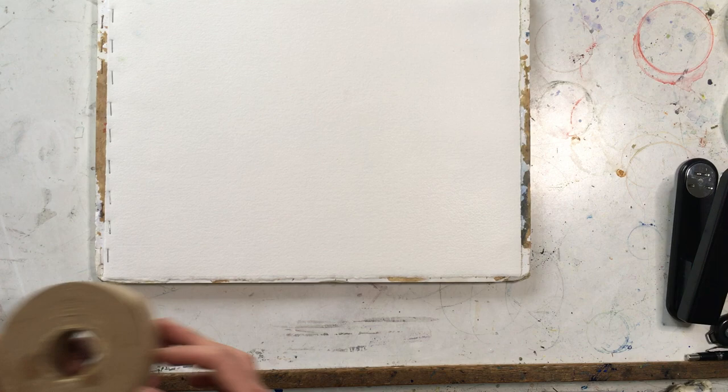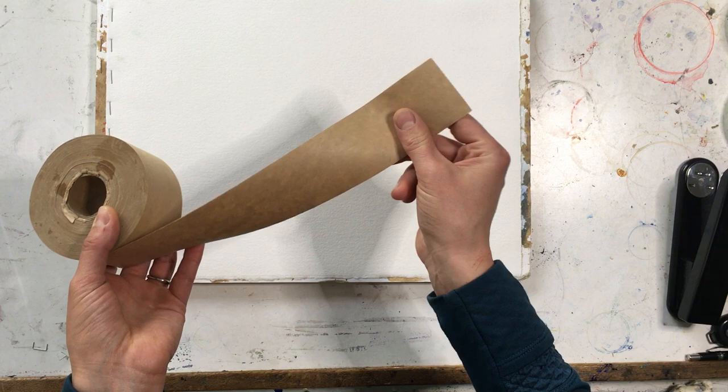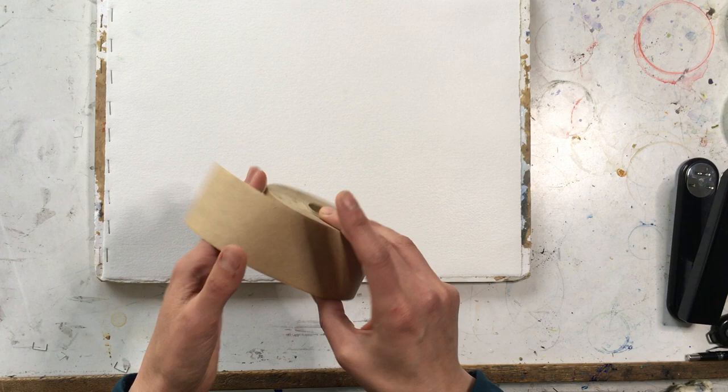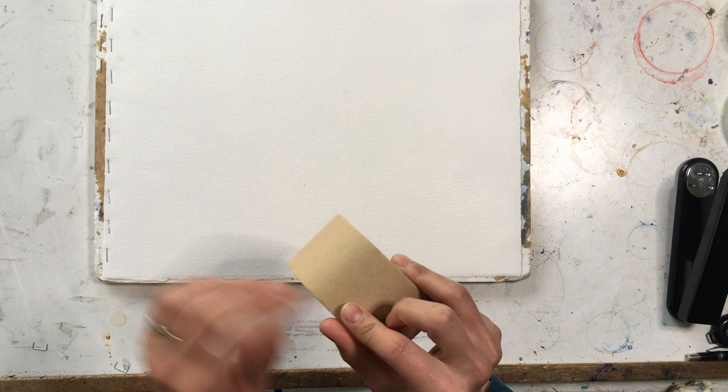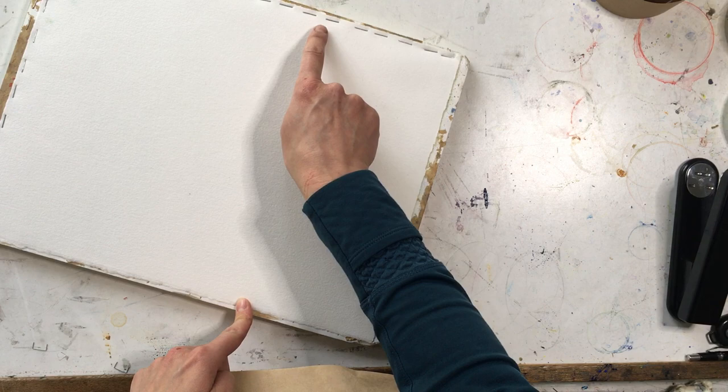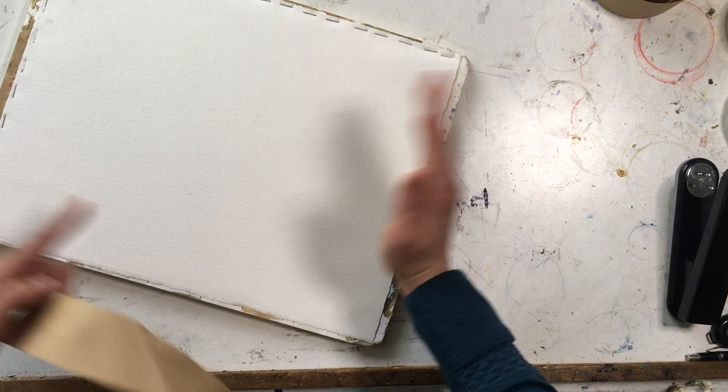An alternate way of stretching is to use butcher's tape, also called gummed paper tape. This can be used instead of staples — so if you have a different type of board that is not as easy to staple into, like a wood panel for example, the tape is a good option. It's a little more time consuming and more difficult to remove than the staples. If you are going to use the tape you would have pre-cut your strips to the length of your board, and you'd probably need a little more overlap than shown here. The paper would need to be about half to three quarters of an inch smaller than the board you're mounting it on.